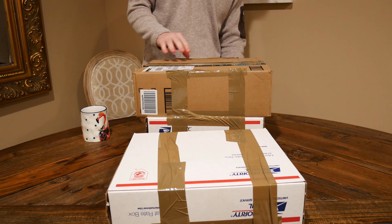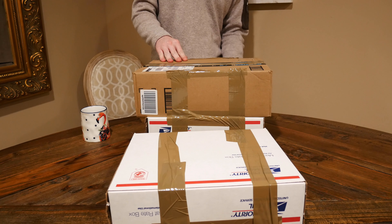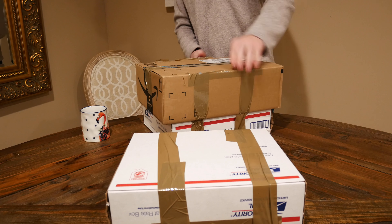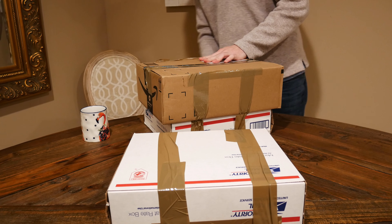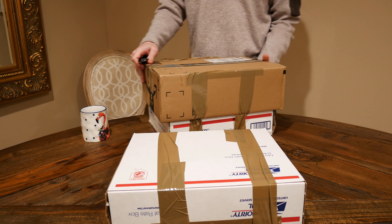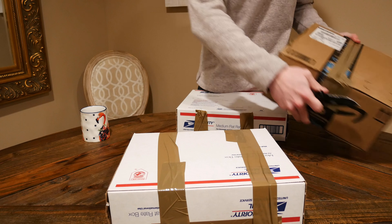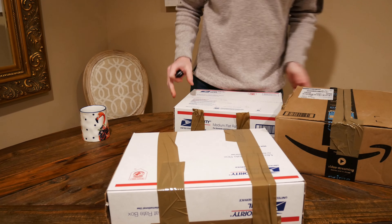We'll rip her open. That's heavy — holy balls. That has to be 25 to 30 pounds.